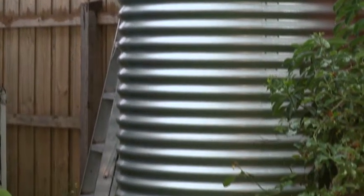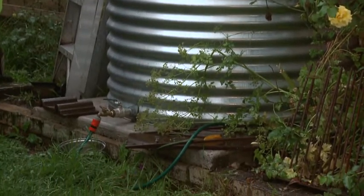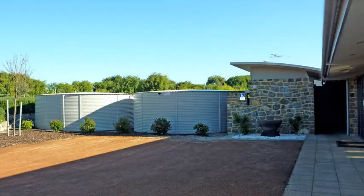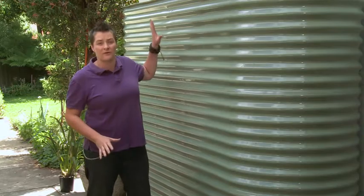Steel tanks are the kind I associate with growing up on Grandad's farm. They're the quintessential Aussie tank. They do tend to be smaller in size, but that also makes them much easier to manoeuvre. To be a true water wizard, you might actually need to install a couple of them. If you have space issues, you can shop around for a local manufacturer who can make custom-sized ones for you.